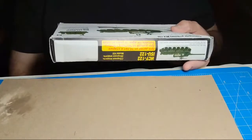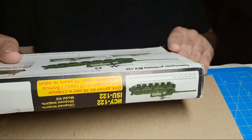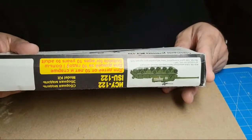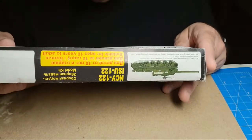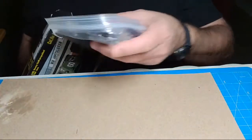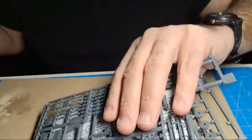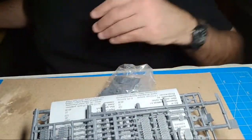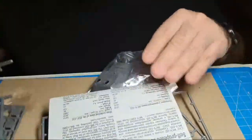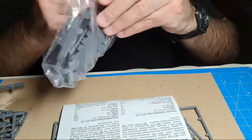It's quarter to ten, I'd be surprised if I'm on more than 45 minutes to an hour. This is the old habit of mine - I'd get a kit, start messing with it, build a few things, then get bored and move on. Look at all these separate link tracks - we're not going to just do this, we're going to be flipping between these things and the 15mm figures.